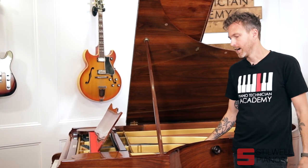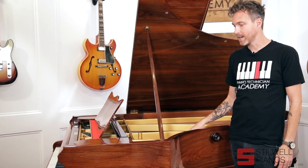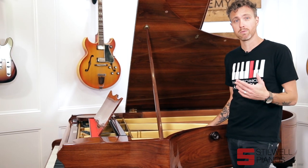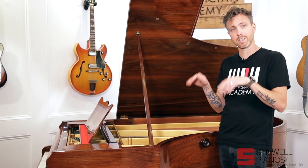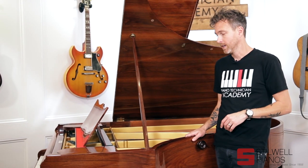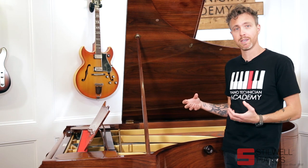I think Bechstein, Blüthner, Bösendorfer — these are just some examples. This Bechstein came to us already rebuilt, but when we got it, it was in really poor regulation, it didn't play very well, and it didn't sound very well because the hammers needed to be filed and voiced. We've done that, and now the true sound of this amazing piano is coming out.